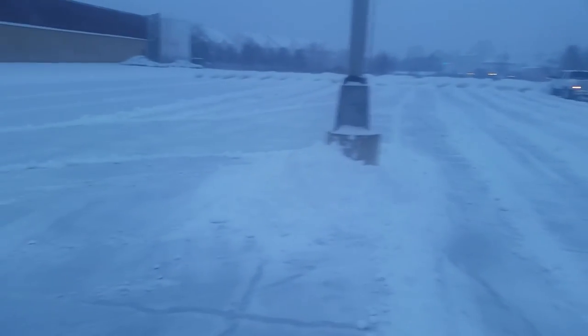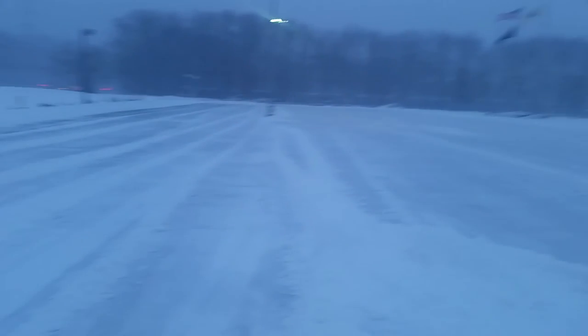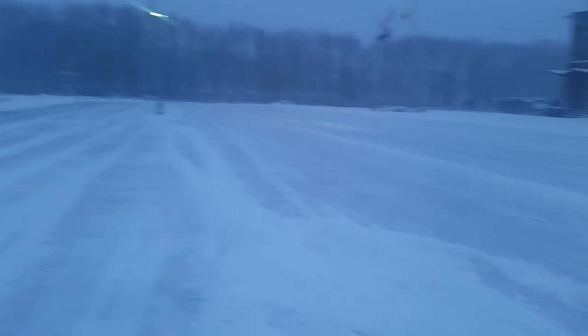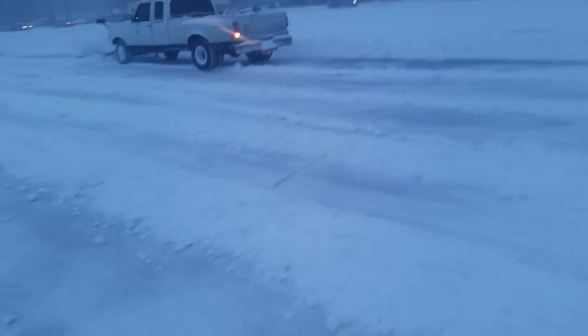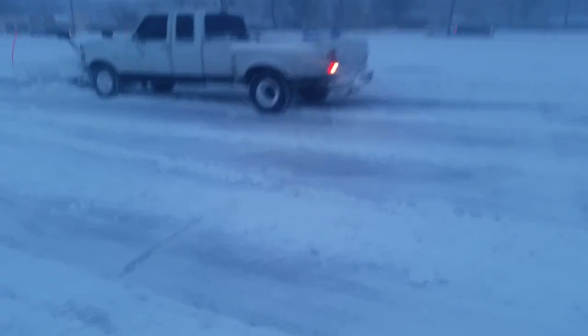I got this lot here, and also behind that building there. I've also got another lot where they park the trailers. Alright, catch you guys later.